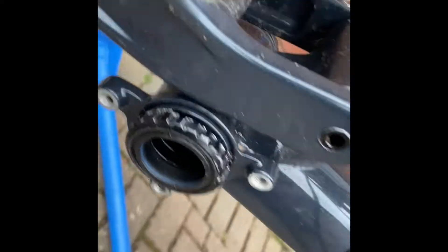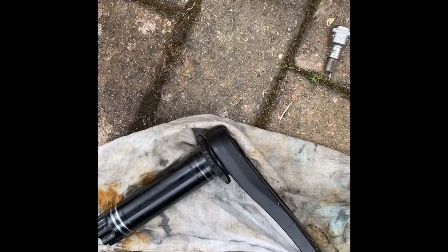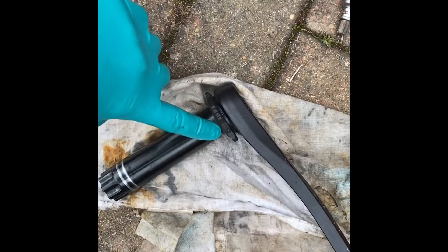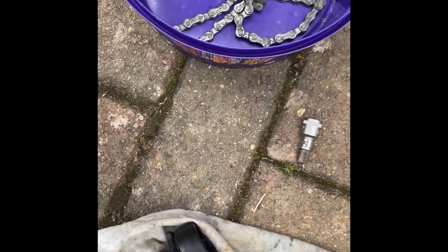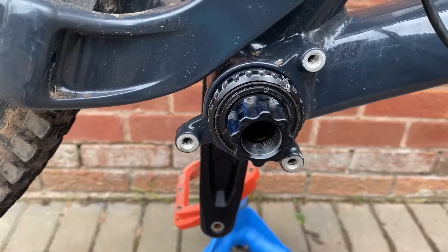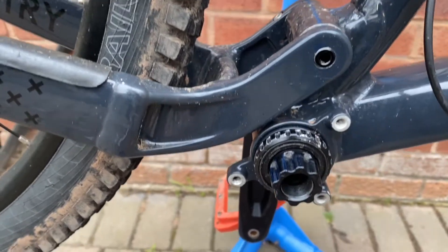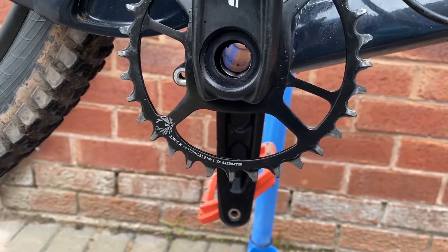I've just installed the bottom bracket again. I've cleaned it out — the threads — and cleaned the threads out on the frame. I'll put some more grease on it and I'm going to install the cranks now. I'm going to grease up the crank and here on the splines, and I'll also put some grease on the bolt and washer. Once I've got the non-drive side in, I'll come back. I've installed the non-drive side crank and greased up the spline on the drive side, making sure the cranks are straight when I put it on.